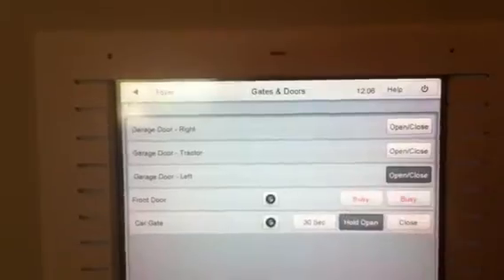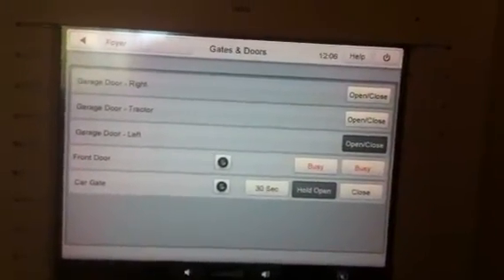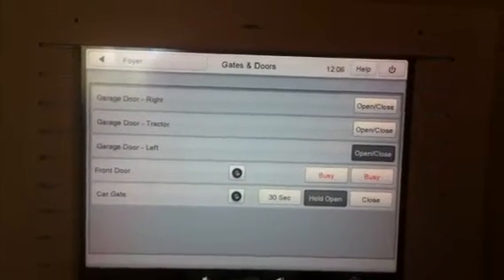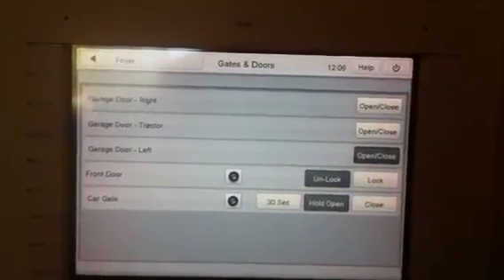Let's open the door and unlock it — does this thing. You can let people in remotely, but I'll show you where it goes a little astray. It'll show us it's unlocked, right.